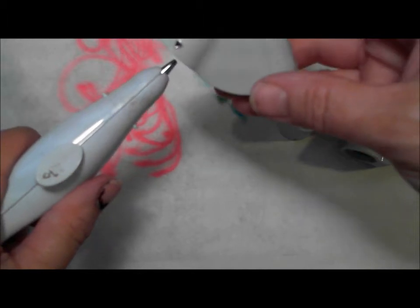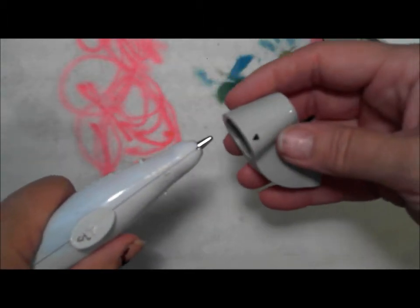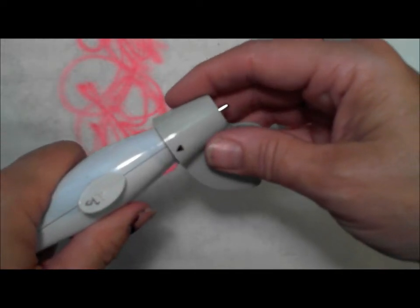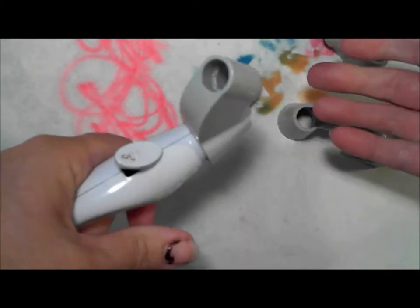Sometimes someone will contact me and say their adapters are a little looser. What I do is put just a little piece of washi tape inside mine. You would go in the same way — push in and then twist — and there you have your adapter.